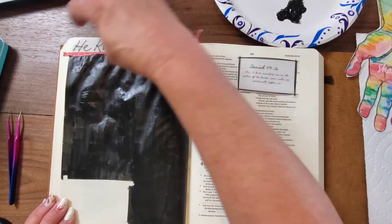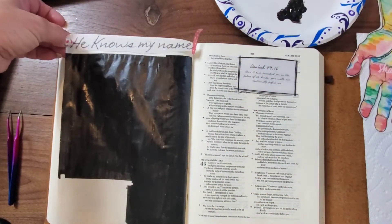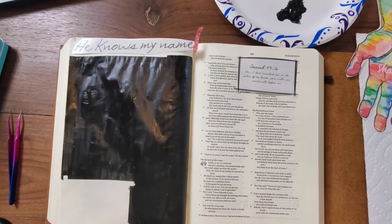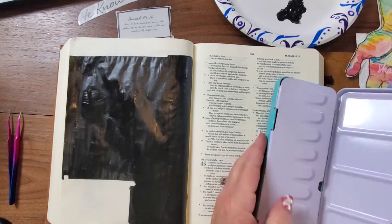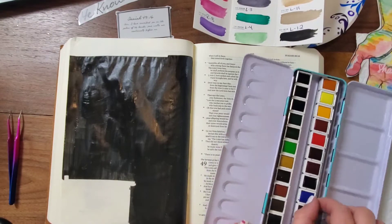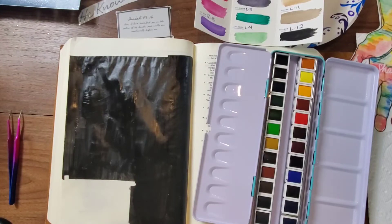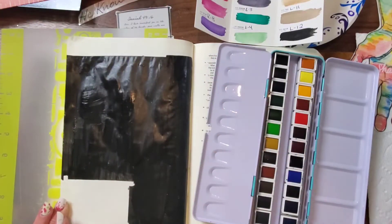I just pulled my sticker — I'm just using washi tape to hold them down as kind of placeholders, and then just pulling those up. I printed all of this on clear sticker paper. Now I'm using my watercolors. I got this kit for less than $10 on Amazon, and the colors are just so beautifully vibrant.